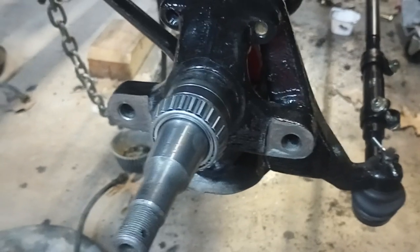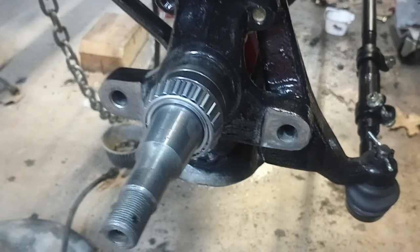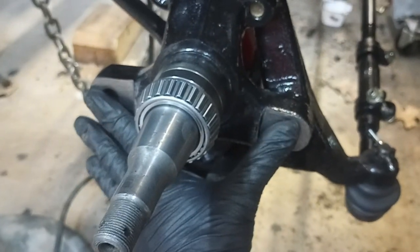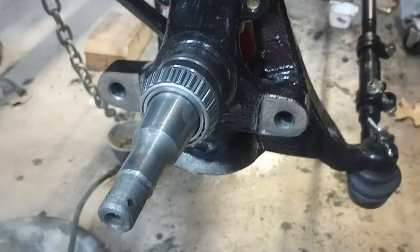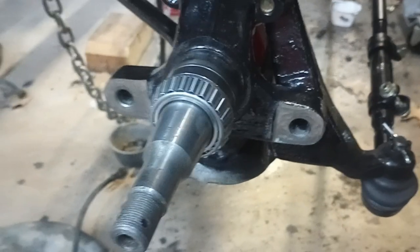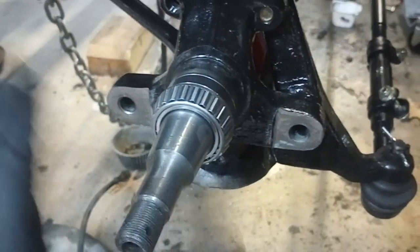I'm not blaming Performance Online — I don't think this is their fault. They're at the mercy of this surface and the caliper maker, so there are a lot of variances that can take place between their kit, what they can control, and external factors. There are a lot of external factors.